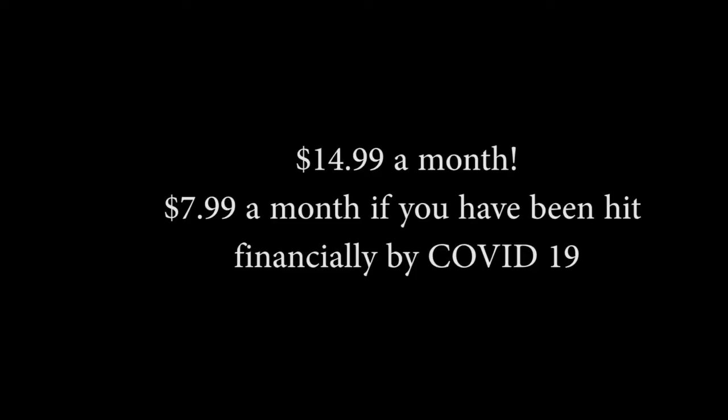How much does it cost? $14.99 a month — I could buy at least one bottle of hand sanitizer with that. At least one of those level ones.